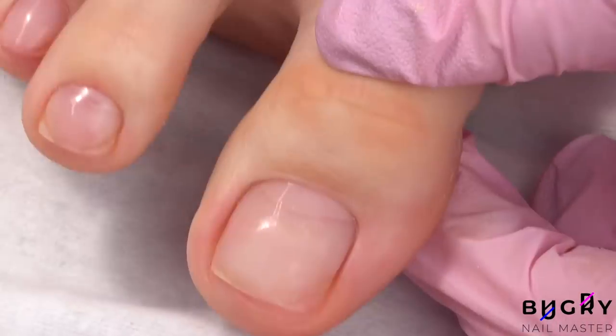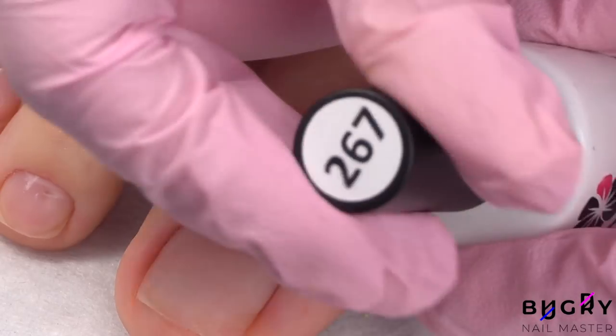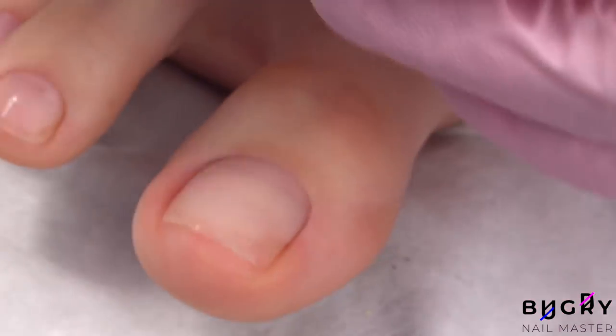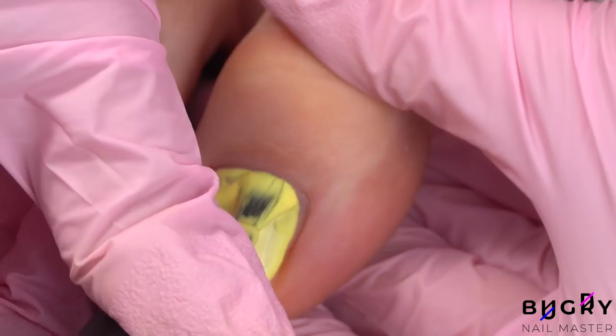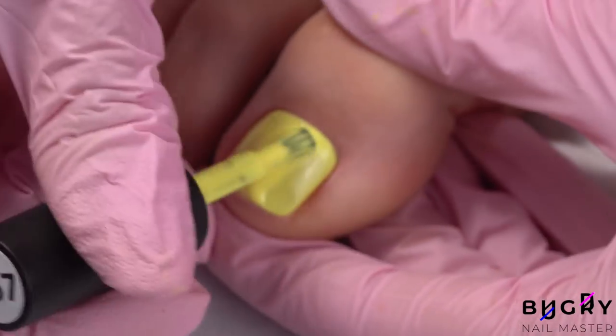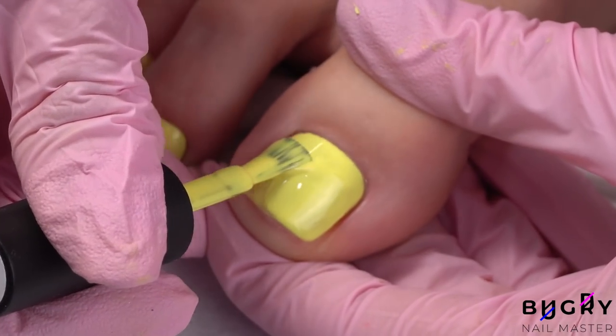I'm taking my nail file and evening out the edge, and it's like nothing had ever even happened. I usually go for a french manicure or a pretty neutral gel polish on my toenails, however today I wanted to spice things up a little bit and go with this beautiful neon yellow.